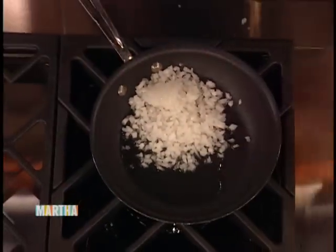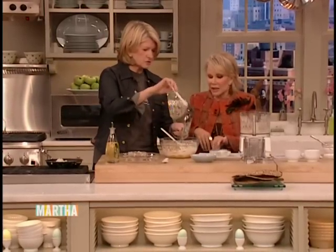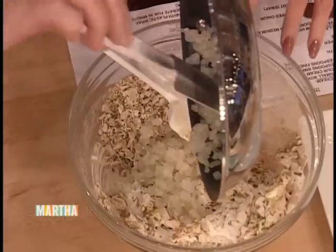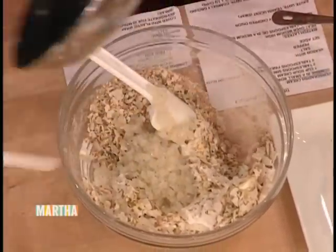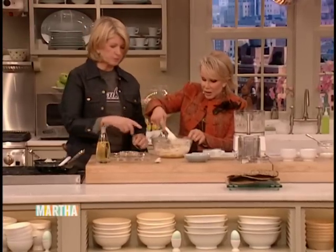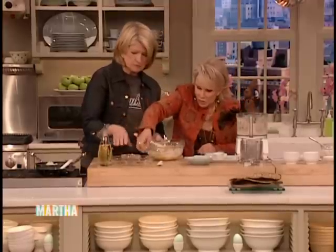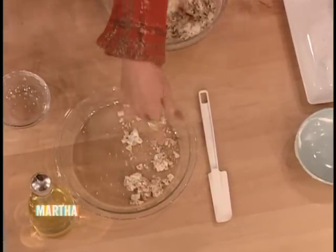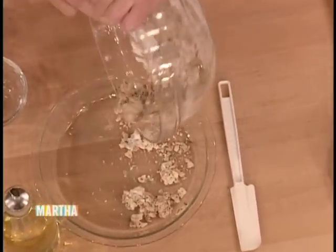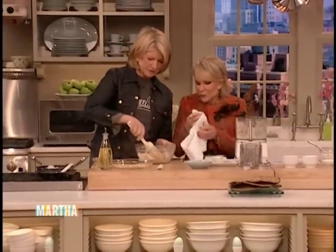We should have more matzo meal to throw in there — I didn't do what they said. It's like making crab cakes. I should have reserved a quarter cup of the matzo meal that was in the bowl, but I can probably save some.